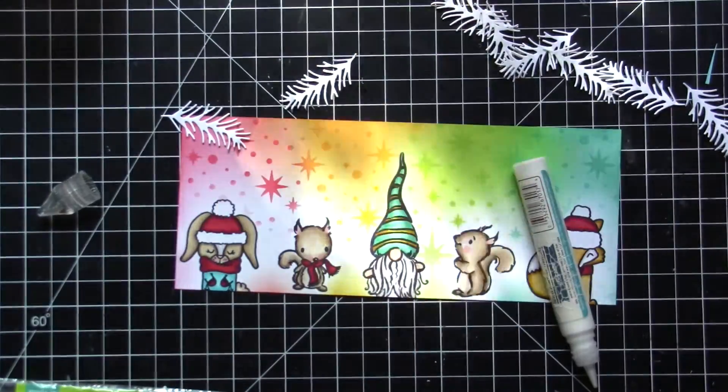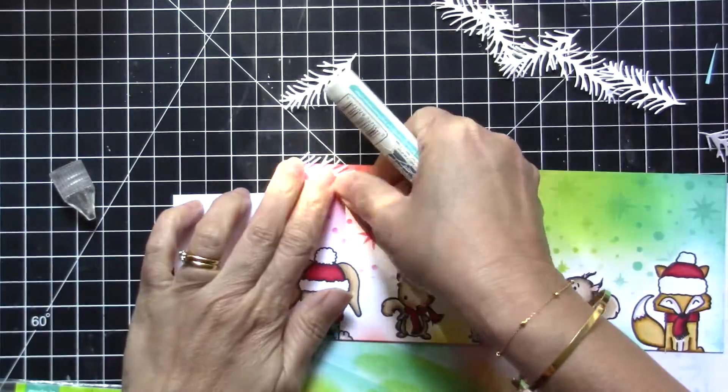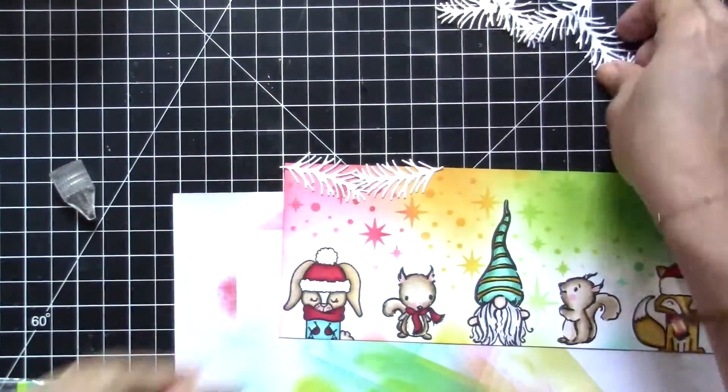Now I will be adding the pine boughs that I die cut using the Pines and Holly die set by Newton's Nook. I'm just using this mini glue tube by Lawn Fawn to adhere all the pine pieces.